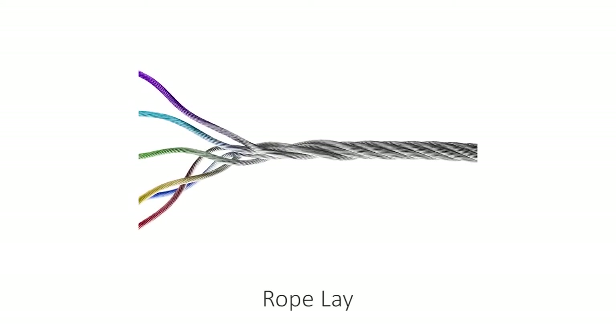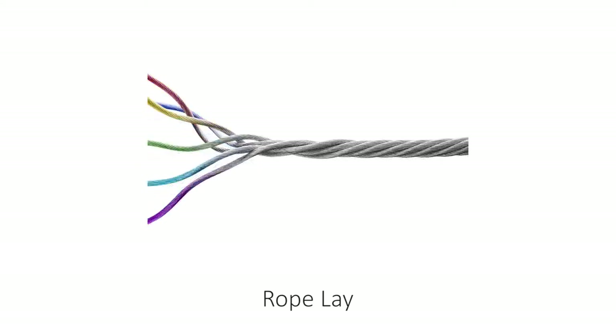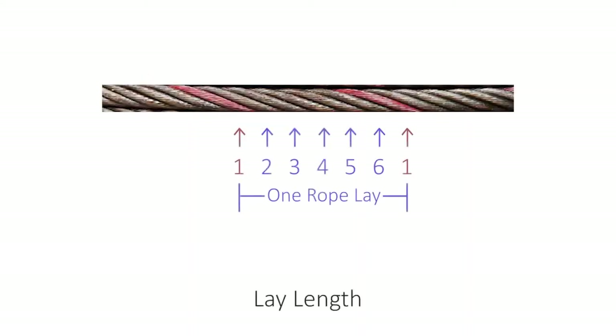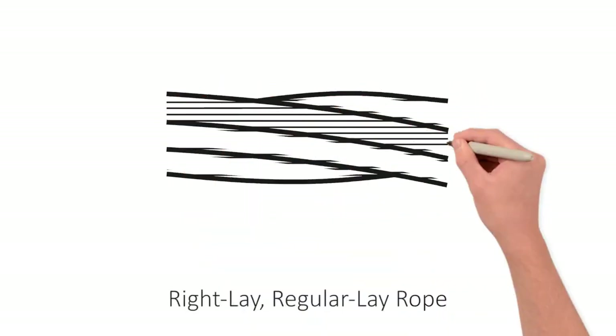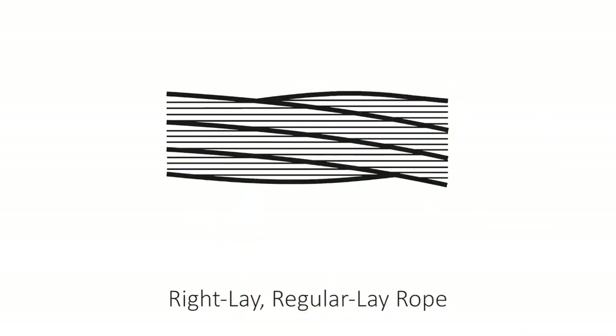The term rope-lay signifies the direction of rotation of the wire and the strand. Rotation is either to the right, being clockwise, or to the left, being counter-clockwise. The lay length is the distance measured along the rope in which a strand makes one complete revolution around the axis. In regular lay rope, the strands rotate in the direction opposite to which the wires rotate. This is to counteract the torque in the rope and reduce the tendency of unwinding under load. Most wire rope used is right-lay regular lay, which has the widest range of applications and meets the requirements of most equipment.